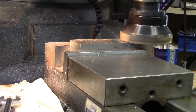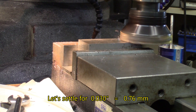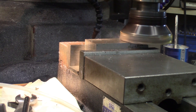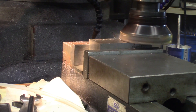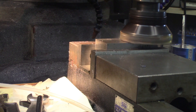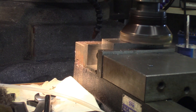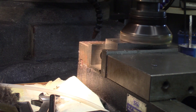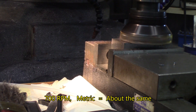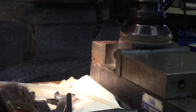I'm taking about 25 to 40 thousandths of a cut. Not bad at all — so far seems to be cutting like butter. I'm running it at 700 RPM. Chips are, if you can see them, nice blue little chips.